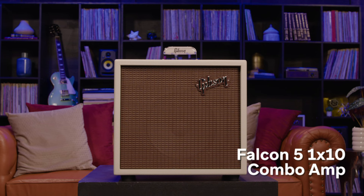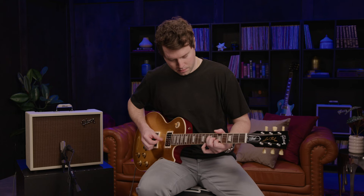Or, if you'd prefer a smaller amp that's perfect for practice sessions, smaller gigs, or recording, the Gibson Falcon 5 just might be the right fit. This 1x10 combo amp maintains incredible vintage tone that breaks up beautifully at lower volumes, to really dial in your perfect tone without blowing out your eardrums or getting noise complaints from the neighbors.